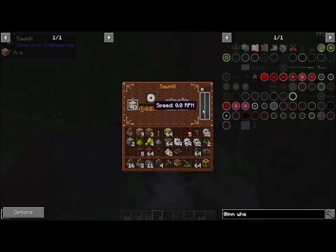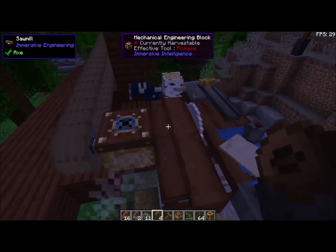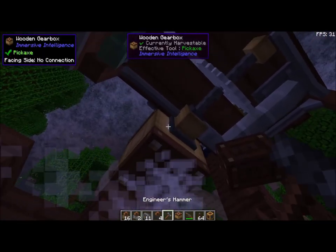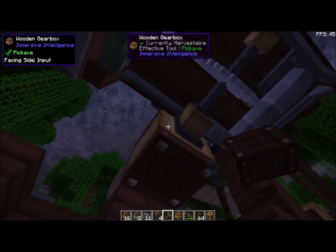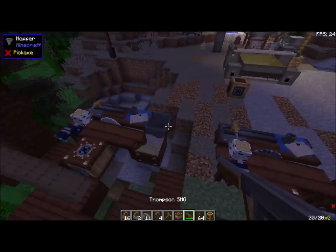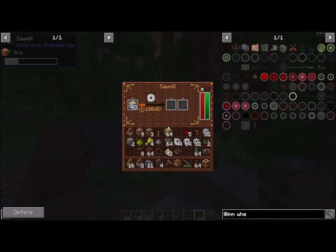So why isn't this transferring? What did we do wrong? Take a look at this side again — no connection. Something happened to our connection. There we go — all better. And boom, it is working. It's nice and happy — 20 speed and 40 on the torque. So we're doing great.